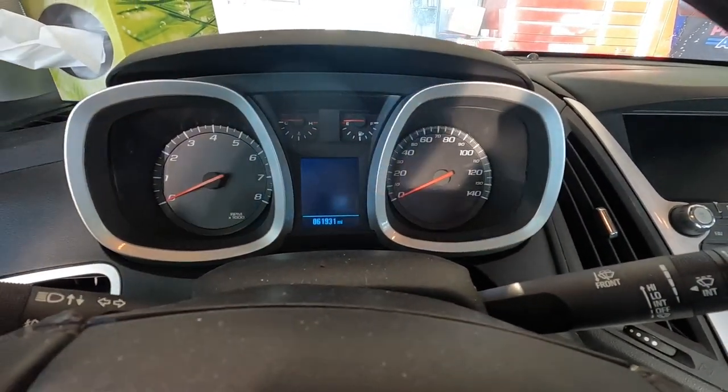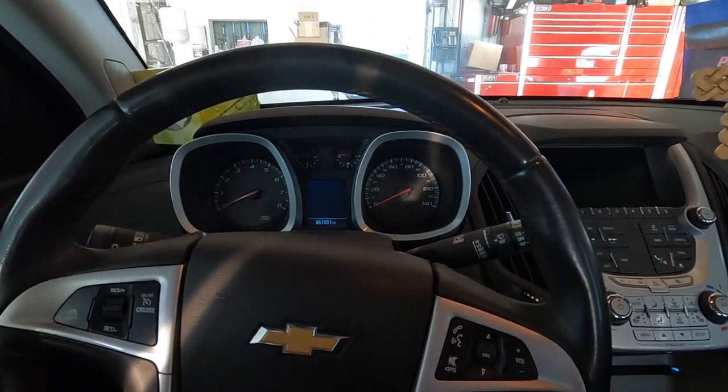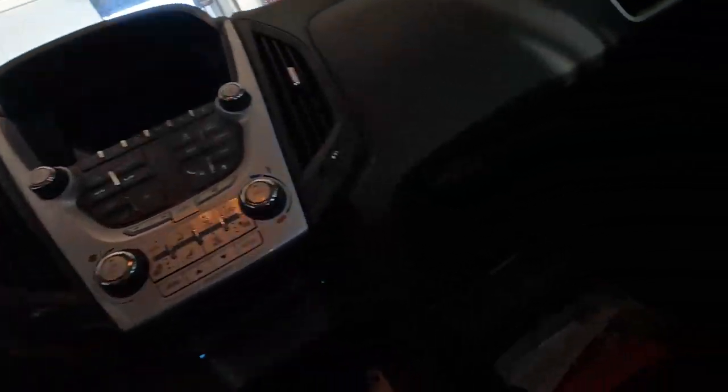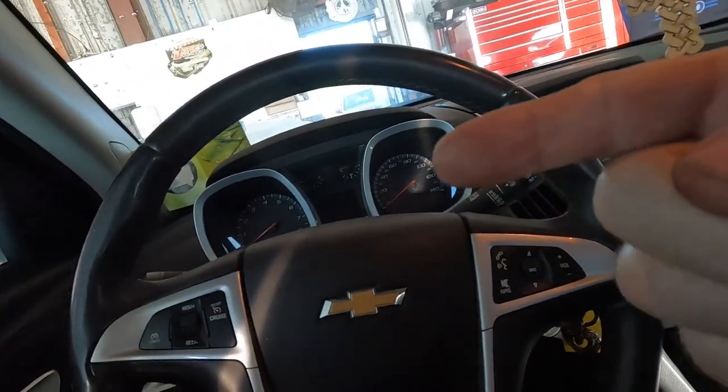61,931 miles and it already needs brakes — that's kind of weird. I wouldn't be surprised if the brakes are halfway and they were just sold brakes. Looks like the glove box isn't doing well. I'll have to figure out what's going on with that; they might have been in the middle of a cabin filter or something.